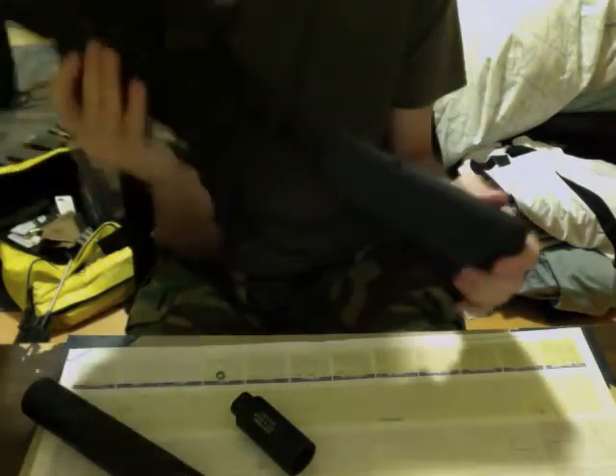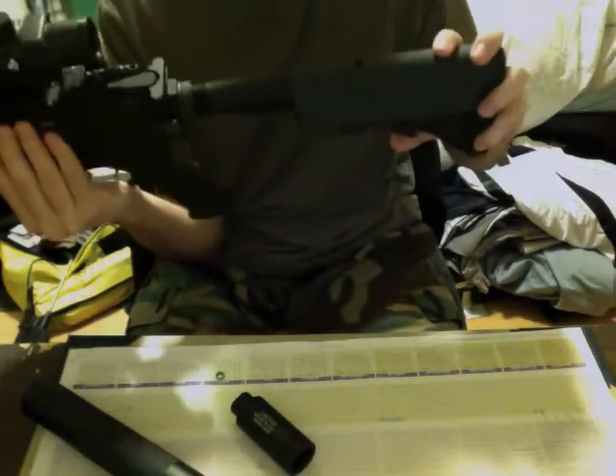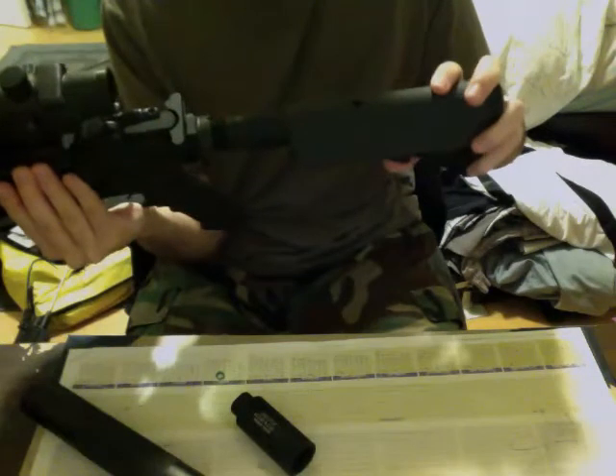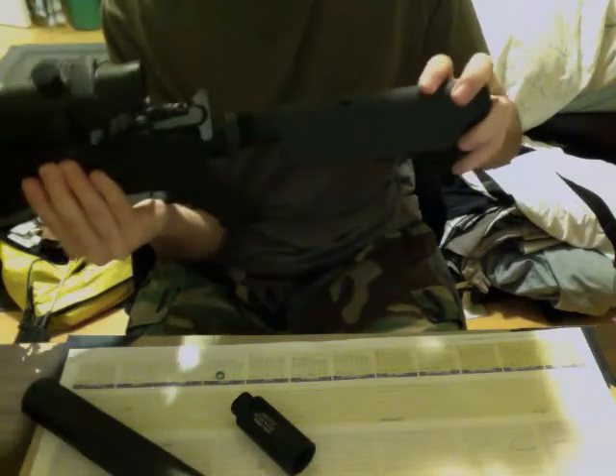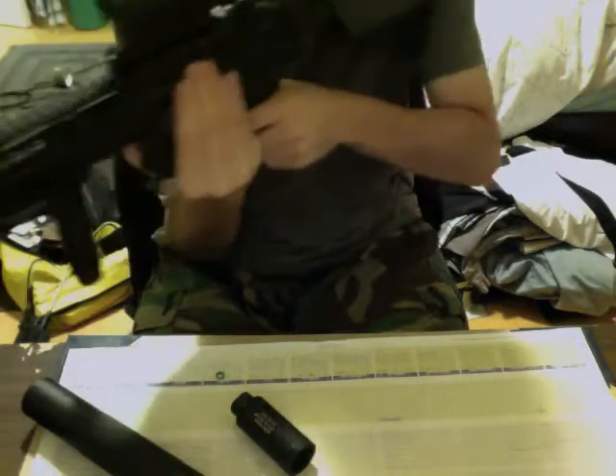The battery is housed in the crane stock, and the crane stock is very tough. It will only accept 1,600mAh 9.6 batteries. It's a 5-position crane stock. However, with this battery you can probably get 1, 2, 3 — if you're lucky, 4 positions. But this is very compact.